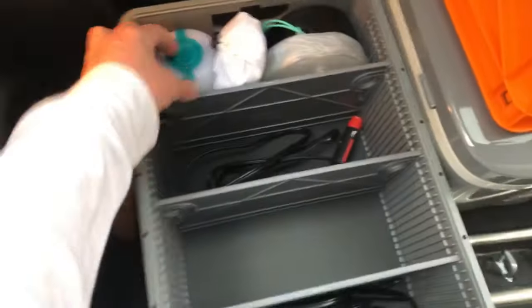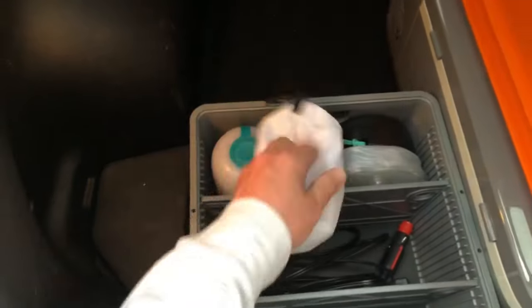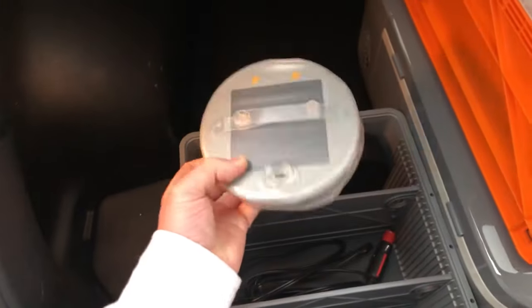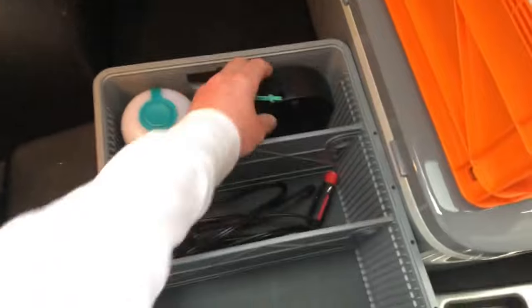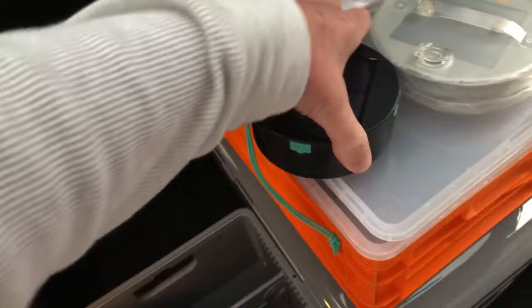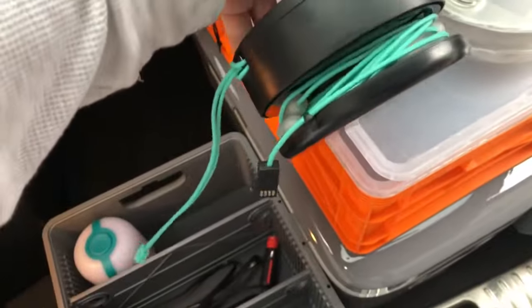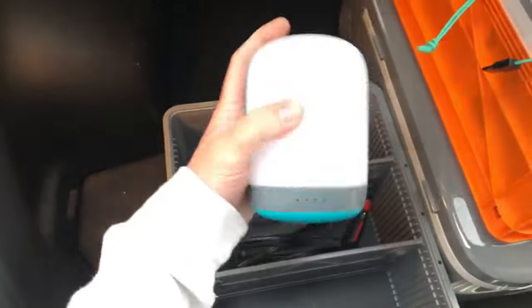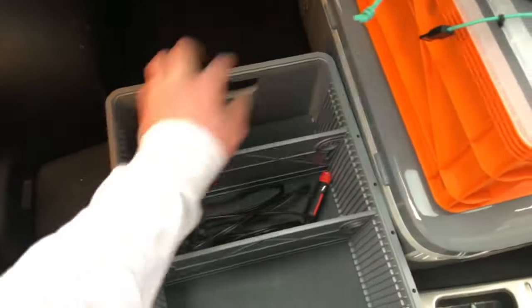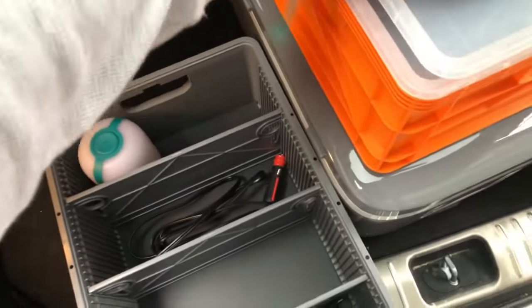For lighting I have these little LED string lights, a little inflatable solar-powered lantern that you can hang out at camp and it'll charge itself in the sun, and then a camp lantern. That's all my lighting setup organized in the crate.